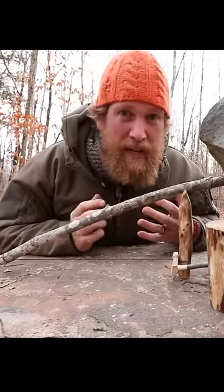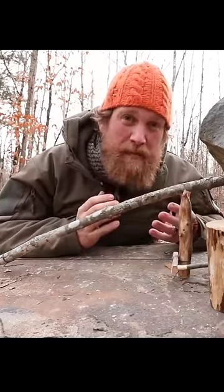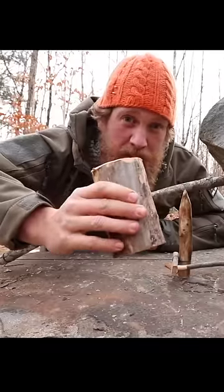I did realize that in my bullishness of getting the job done, making my trap and doing my thing, that I missed something: making a safety for your trap while you're setting it.